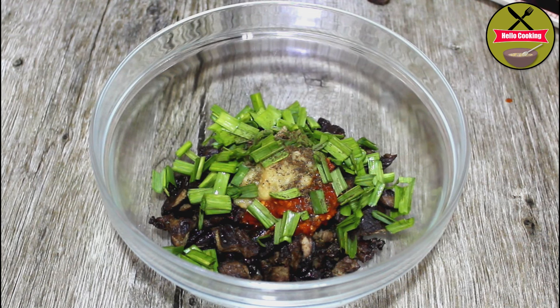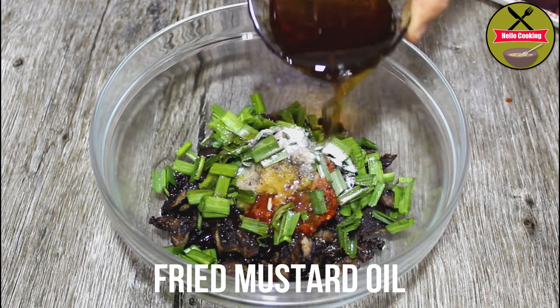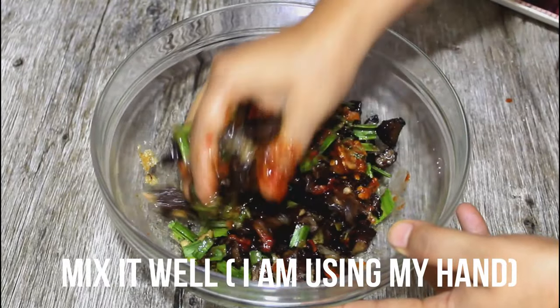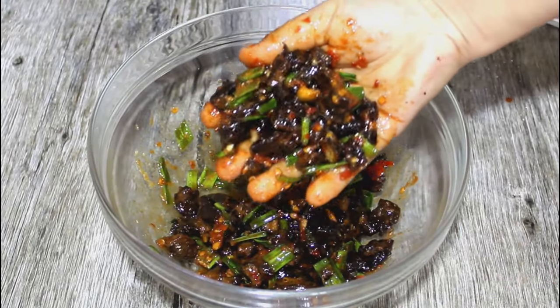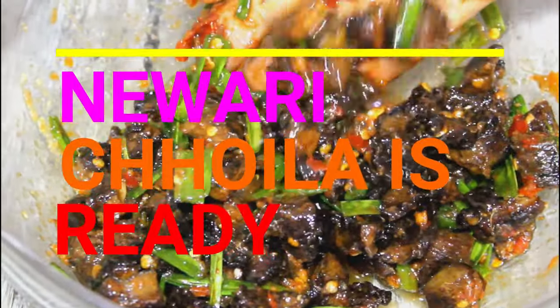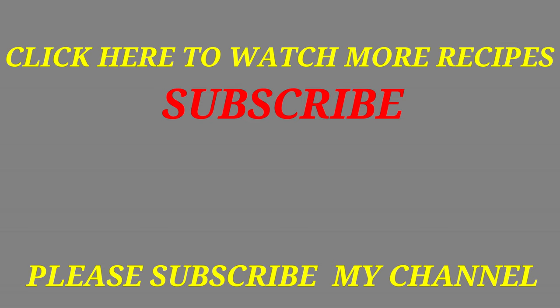Now, I will fry it for 3-4 minutes, then for 7-8 minutes, and finally for 10 minutes.